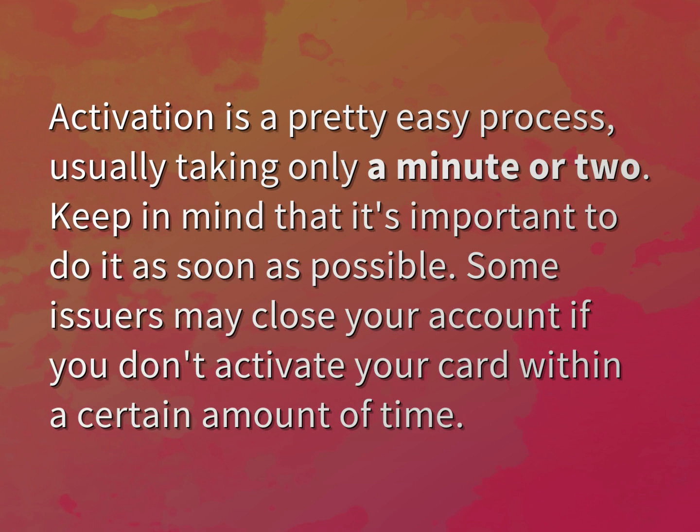Keep in mind that it's important to do it as soon as possible. Some issuers may close your account if you don't activate your card within a certain amount of time.